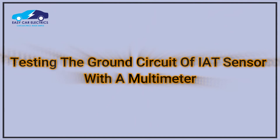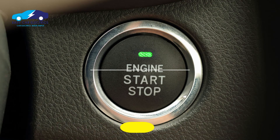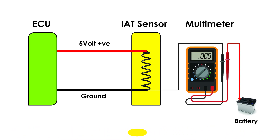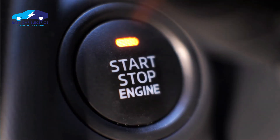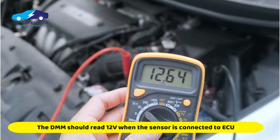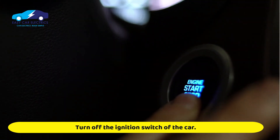Testing of the ground circuit of the intake air temperature sensor with a multimeter. Turn off the car switch. Connect the black lead of the digital multimeter to the ground wire of the intake air temperature sensor, and the red lead to the battery's positive terminal. Turn the car's ignition switch on without starting the engine. The meter should read around 12 volts if the intake air temperature sensor wiring is connected to the ECU. Turn off the ignition switch of the car.